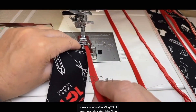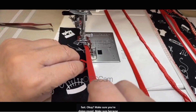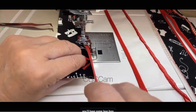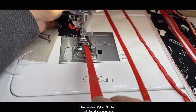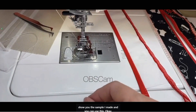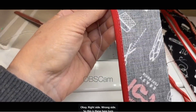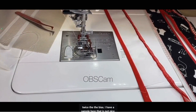I insert my fabric and I don't go fast. Make sure you're going around, because you'll have some bubbles if not. If you want, keep going — because you can use the guide here too. Right side, wrong side. These here fold the bias twice.